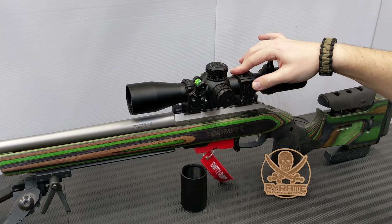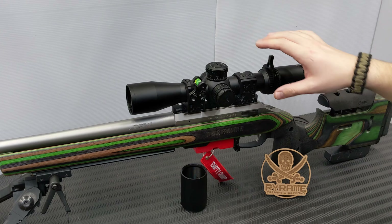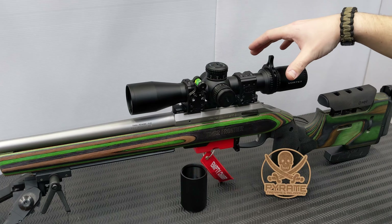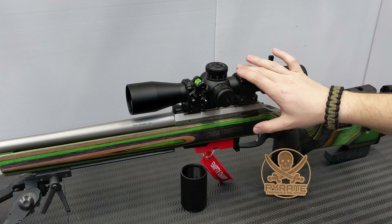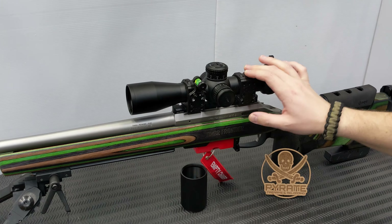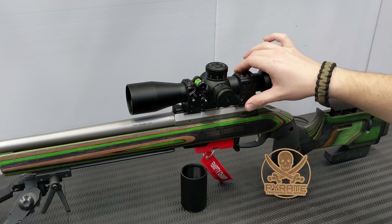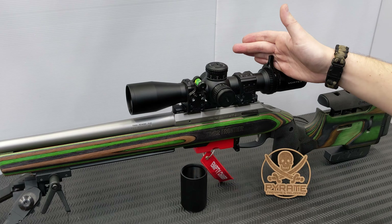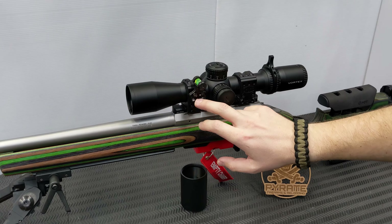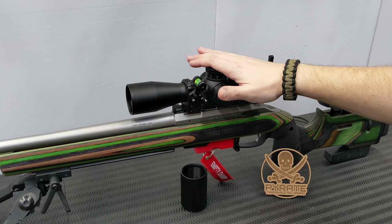I've chosen the Spuhr ideal scope mounting system - two-piece. They also do a one-piece which I'll cover in another video. I'm immensely impressed with these rings. Rings really do make or break a scope - bad rings will break a scope or come loose, and even the best scope won't help you if it's loose. I do have a level on the side. On my one-piece mount I've got a diving board and a red dot on my 6.5 Creedmoor.